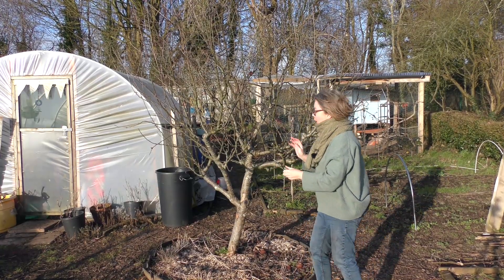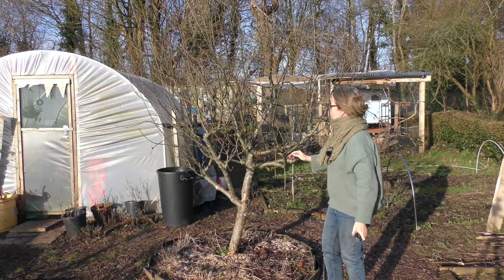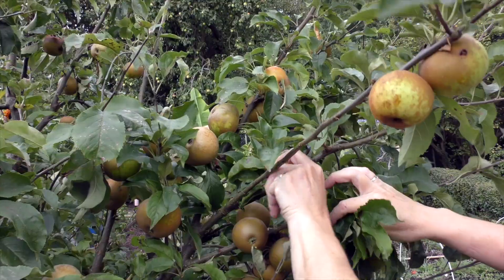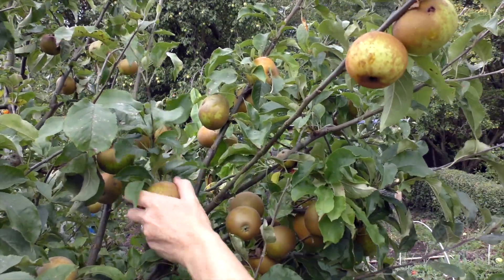All you need to know now is that what you have learned on those small trees, you then apply to the bigger tree. This is our central russet. I gave this a really, really good prune when we first moved in — quite a few people were alarmed, actually.